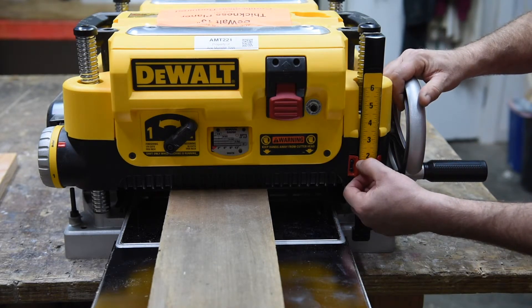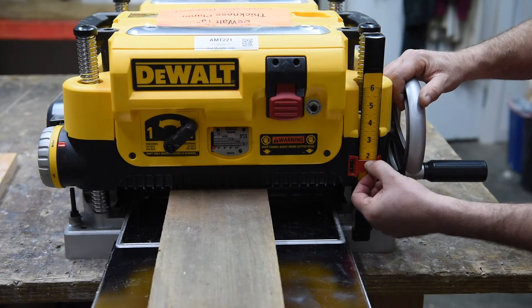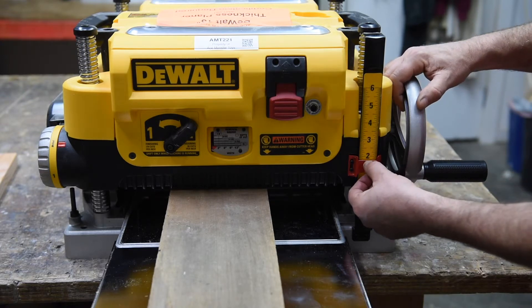The actual thickness is reported over here by the top of this red bar. It's fairly accurate, but again, if you need something precise, you'll need to use calipers.